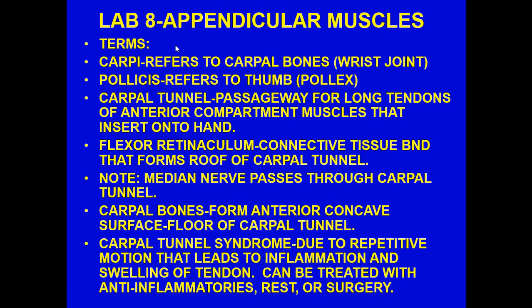Be familiar with these terms: carpi refers to the carpal bones and wrist joint; pollicis refers to the thumb. There is an area called the carpal tunnel — a passageway for the long tendons of the anterior compartment muscles that insert onto the hand. Keep in mind that the median nerve also passes through that carpal tunnel. The carpal bones form the inferior concave surface, sort of like the floor of the carpal tunnel.